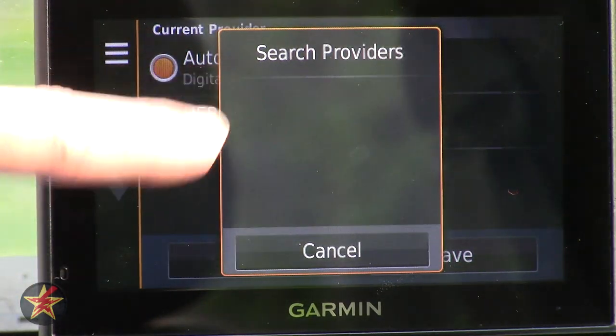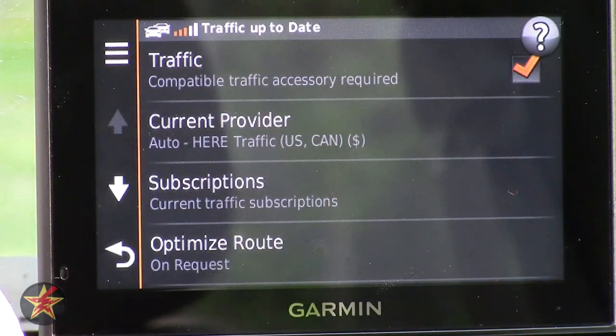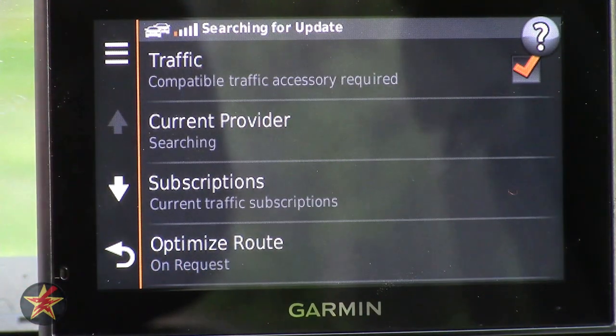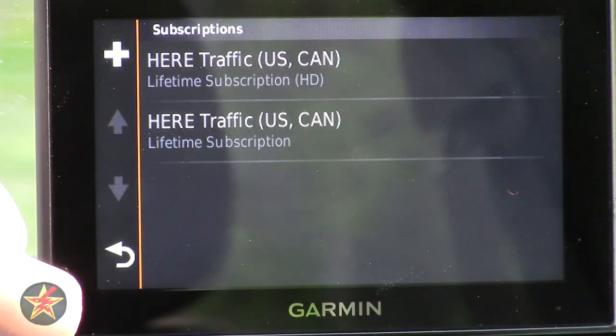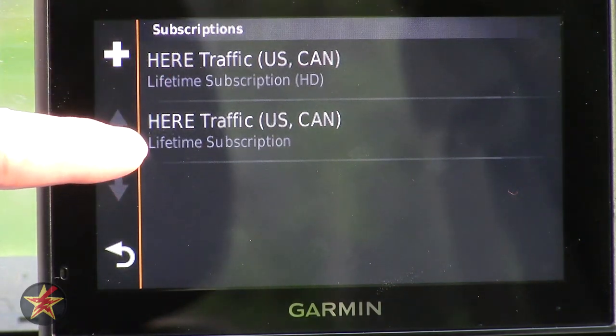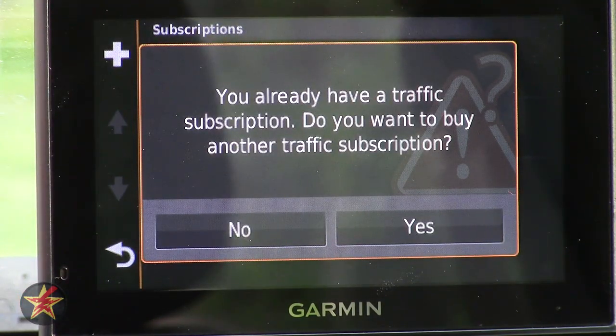The hamburger button brings up Search Providers. Under Subscriptions I have the Lifetime Traffic and Maps for US and Canada HD version, as well as the Lifetime Traffic and Maps non-HD version. You can add another subscription if you want, but obviously you'd have to pay for it.